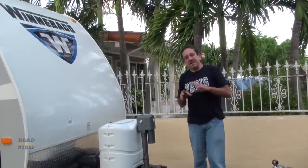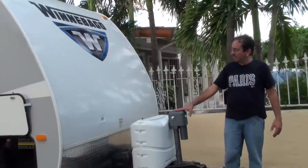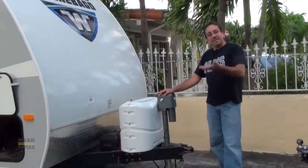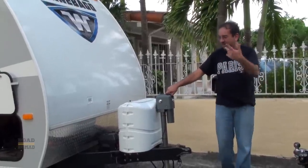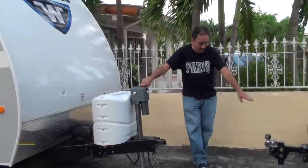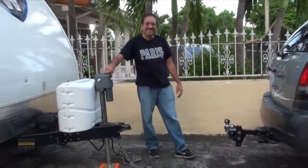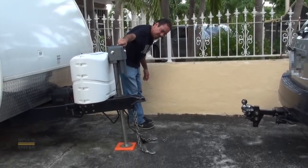I had forgotten one major step — I forgot to reconnect my battery, which I disconnect usually when I'm not gonna use the trailer for more than a week so it doesn't drain. I had also forgotten to raise my leveling jacks — very important, raise your leveling jacks before you do this. Now we're gonna raise the tongue jack so it's at the same level as my hitch ball.